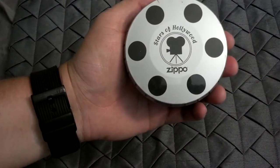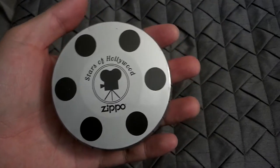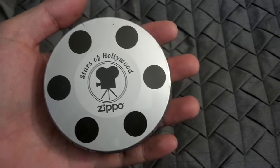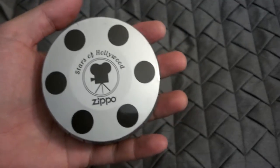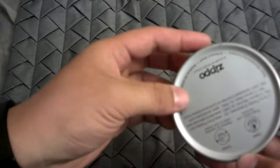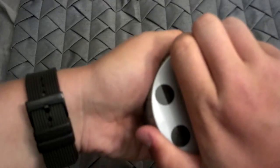Stars of Hollywood. Okay, this is a very, very rare Zippo. It is extremely hard to find. I've been trying to find this Zippo for probably around six to eight months now and have not been able to find it. This is a clapperboard Stars of Hollywood Zippo. It comes in this nice tin.